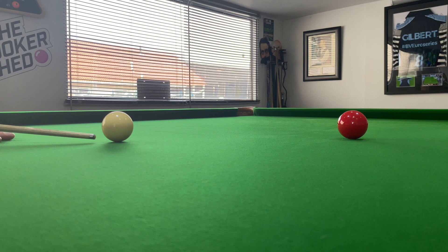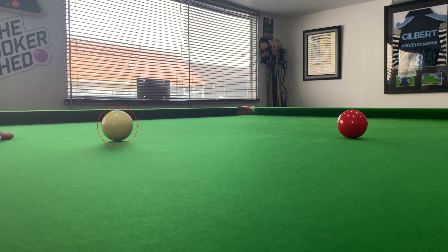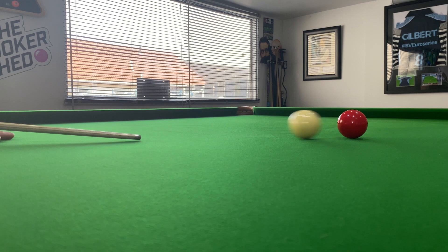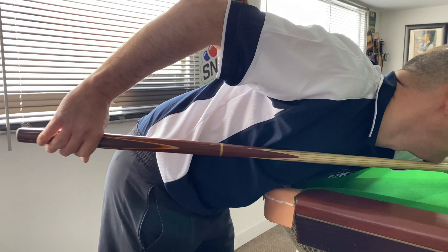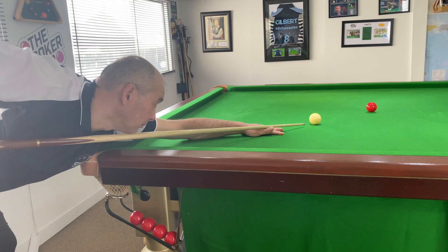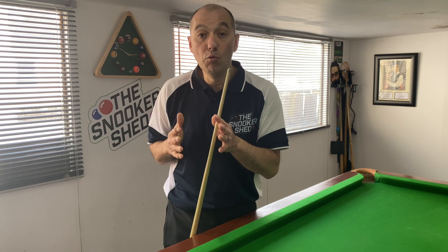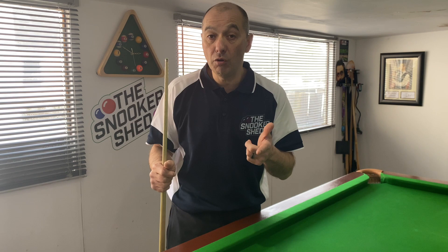Let's look at this shot where I'm going to try to play screw and stop the cue from delivering forward. You'll see the disadvantages of not giving that full delivery. First, the tip doesn't go all the way through the cue ball, which loses the momentum. To stop the cue, I'm having to tense up, jerk the cue, and hold it tight — that makes me move on the shot. I'm stabbing, jabbing, and twitching, losing that nice smooth momentum, and on top of that my body is moving on the shot, which is never a good idea.